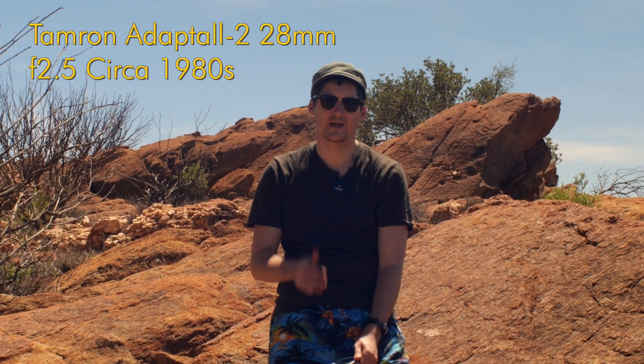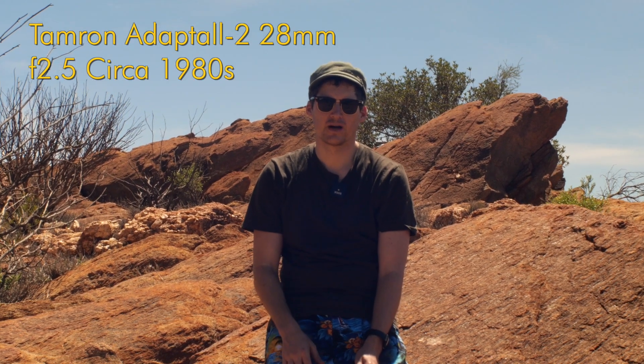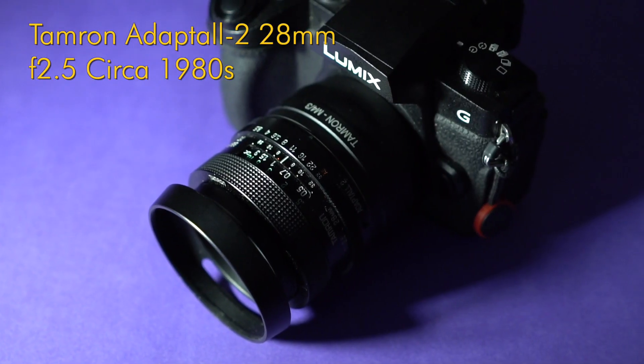Hello YouTube. Today I'm going to talk to you about the 28mm f2.5 lens from Tamron. So let's go.